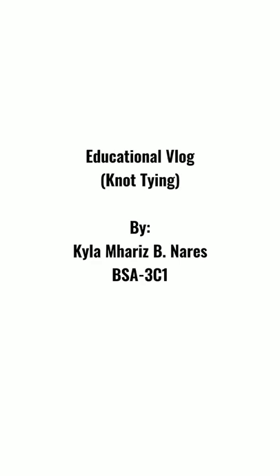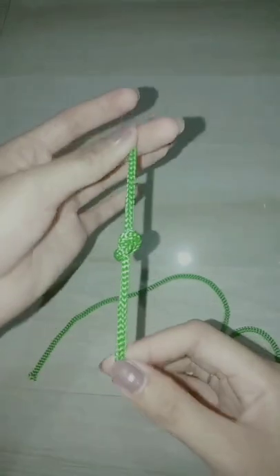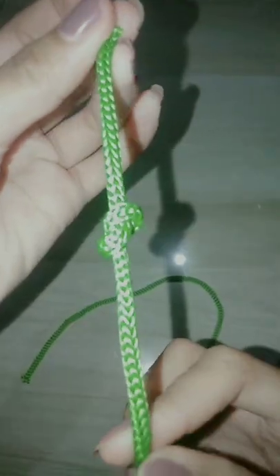Hi, I'm Kyla Marie Spinares and I'm gonna show you about the 10 basic knot tie-ings. First is overhand. An overhand knot is made by crossing the rope end around the standing part to form a loop, bringing the rope's end through the loop and pulling the rope up.